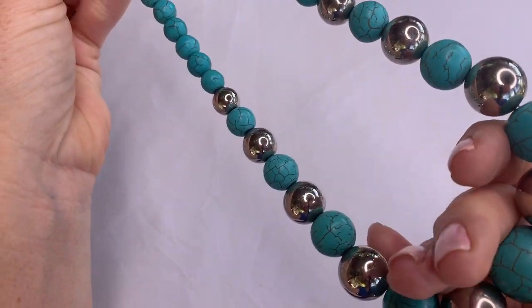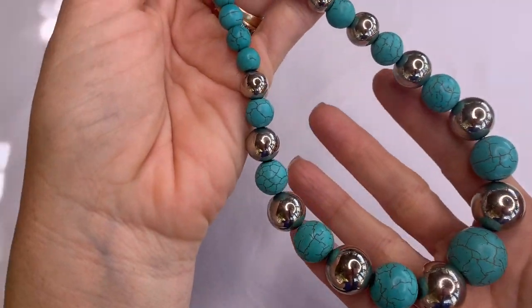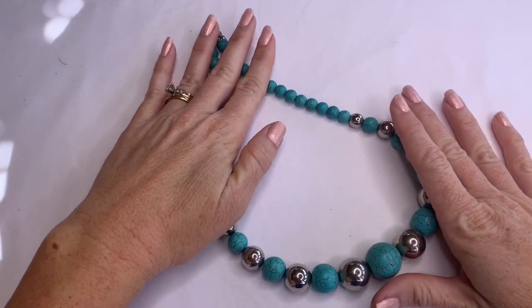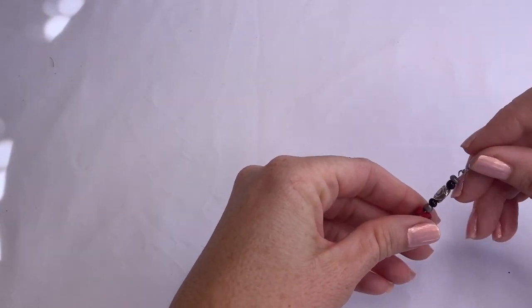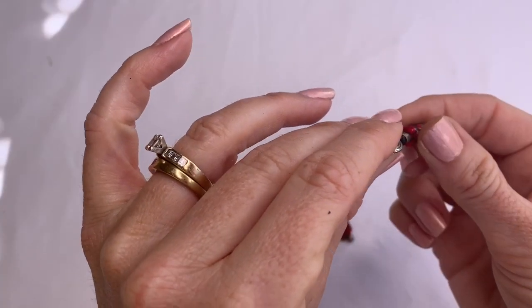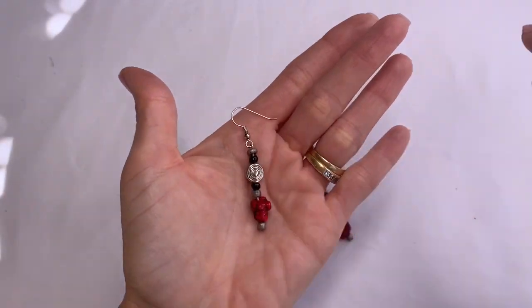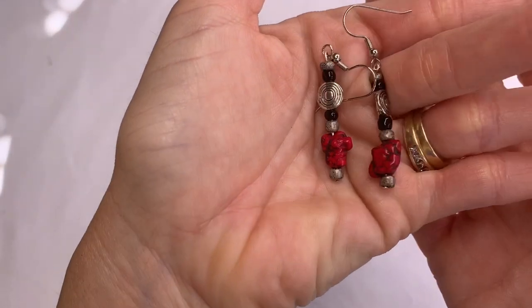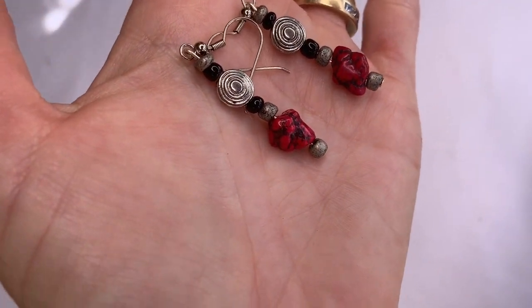We have this necklace which looks like dyed howlite — it's not plastic but it's not turquoise. It has silver tone beads. Pretty. And we have these little earrings with a little red rock which is definitely a natural stone — I don't know if it's dyed or not. Those are neat looking.